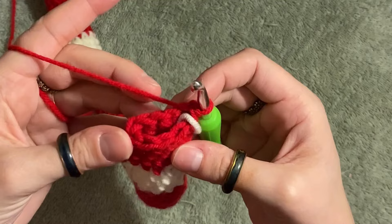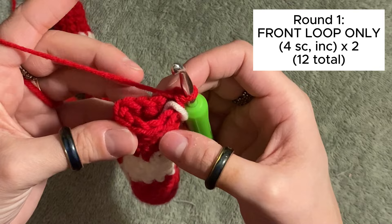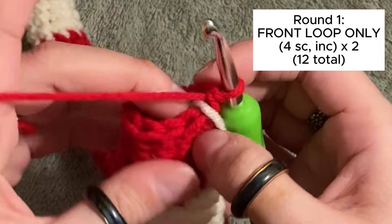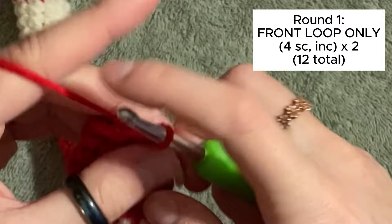Once you are satisfied with the length of your snake, let's start the head. The first round of our head is a little tricky because we're only going to be working through the front loops. Looking at the stitches, we have the back loop on the inside and the front loop on the outside. Work four regular single crochets through the front loop only, just this round.